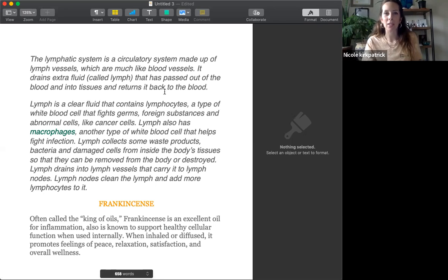We're going to show a couple of images of the breasts, the lymph nodes and lymph pathways, and get a better idea of which directions to massage and the importance of what's behind the tissue. The lymph system is a circulatory system made up of lymph vessels, which are much like blood vessels. It drains extra fluid — the lymph — that passes out of the blood and into tissues, and then returns back to the blood.